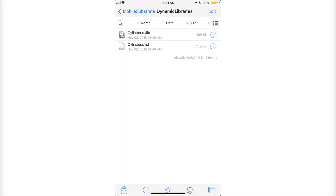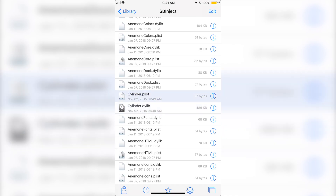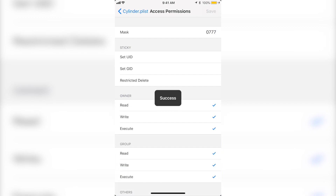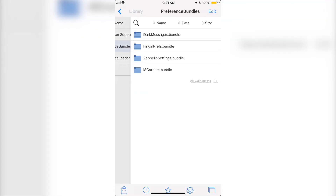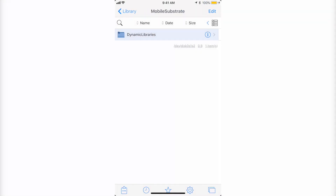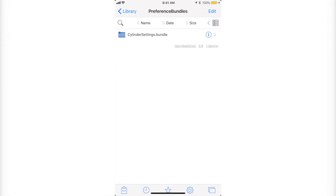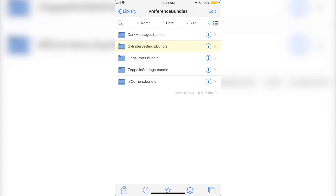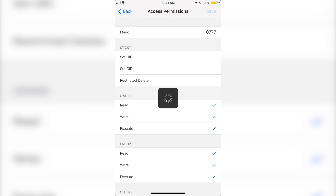Once pasted, click on the eye icon of the Cylinder file that's highlighted, click Sticky, click on Mask and change it to 0777, then save it, go back, and done. Now go to where it says Preference Bundles. Go back and back, find Preference Bundles, and this is the folder you want to transfer. Click Edit, copy that folder, go back to Preference Bundles on top, click Paste. Then click the eye icon again, Sticky, 0777, save it, go back, and done.